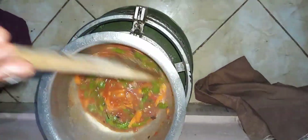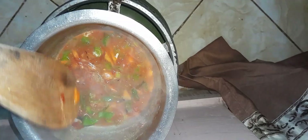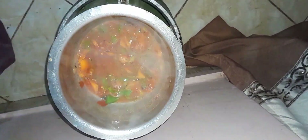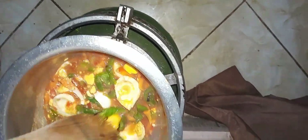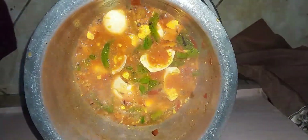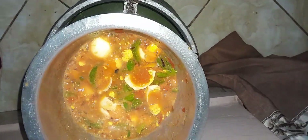Beautiful! The smell is so stunning and amazing — I love this. Now we need to add our eggs. We are adding our boiled eggs like this into the mixture. Oh my god, it's so beautiful and amazing! I'm tempted to taste it but I have to wait. We are ready — we are done! We just give it about five minutes to finish.